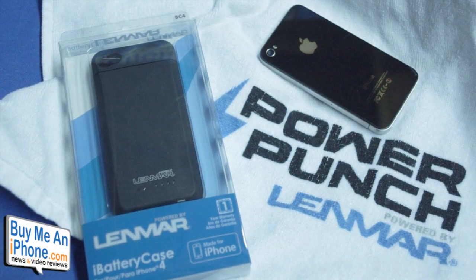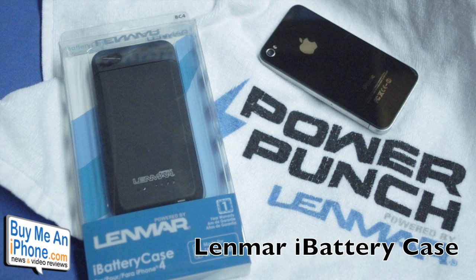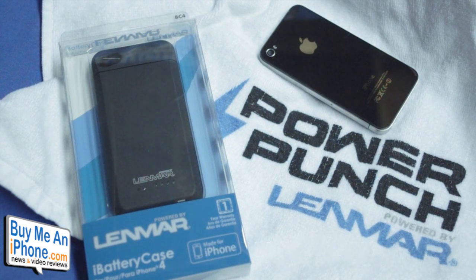Hey guys, this is Ryan from BuyMeAniPhone.com. Today we're going to be taking a look at the Linmar iBattery case for the iPhone 4. This is available at Linmar's website for $69.99 as well as a few other online retailers such as Best Buy, Radio Shack, Staples.com, as well as BeachAudio.com. So without further ado, let's jump into the case review.